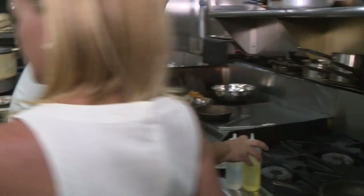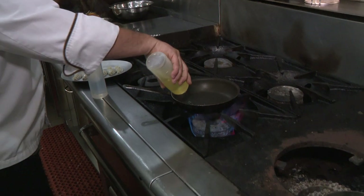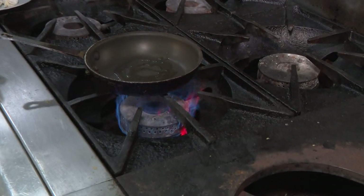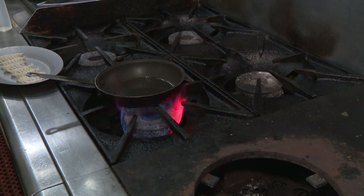So the way the gyozas are made, we first sear the bottom of it. What kind of oil was that? That's soybean oil — canola oil — any oil you have on hand, really. I wouldn't cook with extra virgin olive oil.